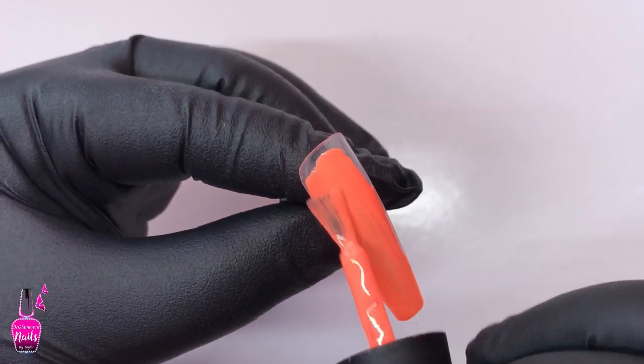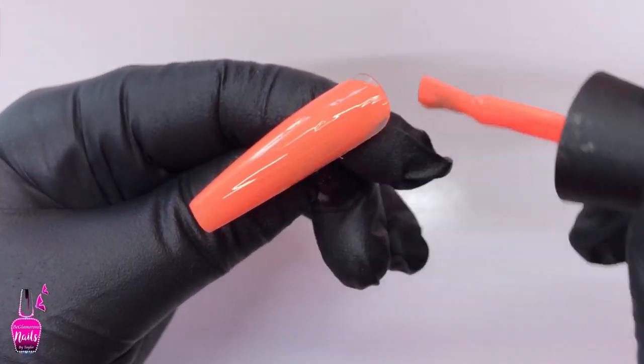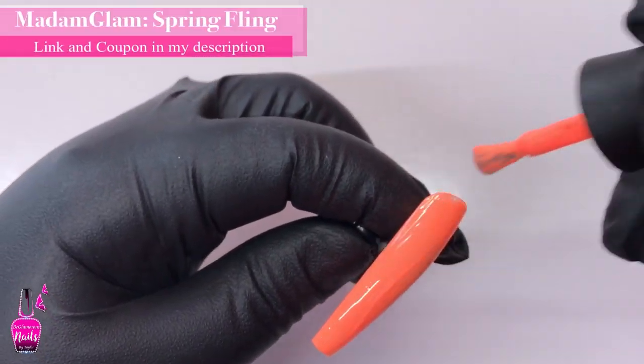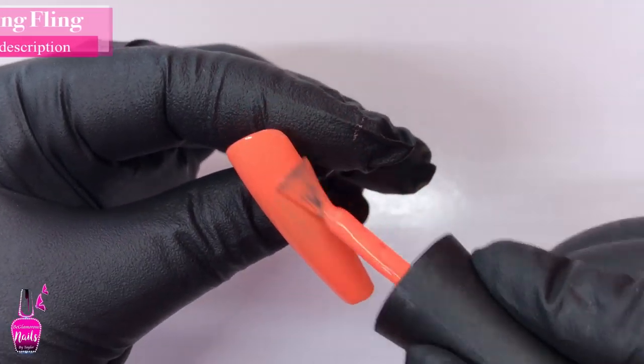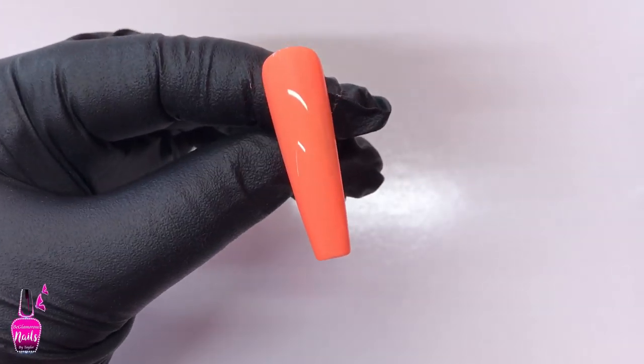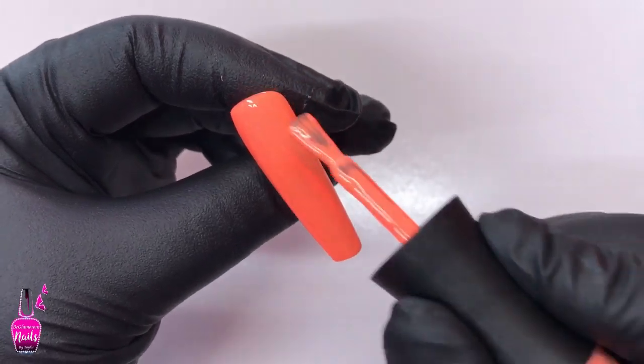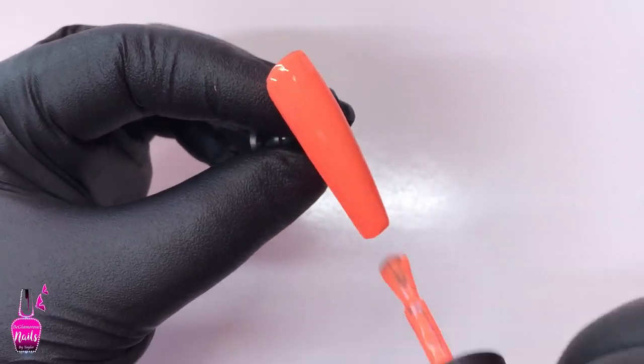For my press-ons today I am using the E-Nail Couture's 1-2-3 Go XXL Coffin, and I did cut it down just a little bit. Now I'm going over two of the entire press-on nails with Spring Fling by Madame Glam — I absolutely love this color, it is one of my favorites, and I will link it in my description box below. I am applying two coats, curing in between each coat for 30 seconds.